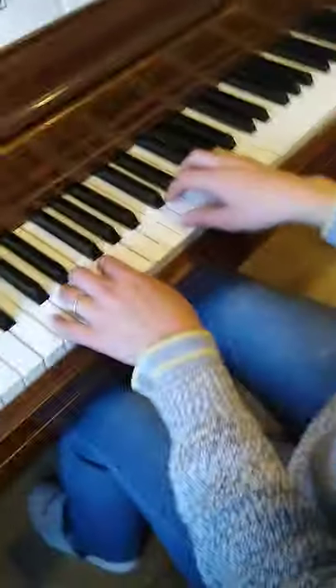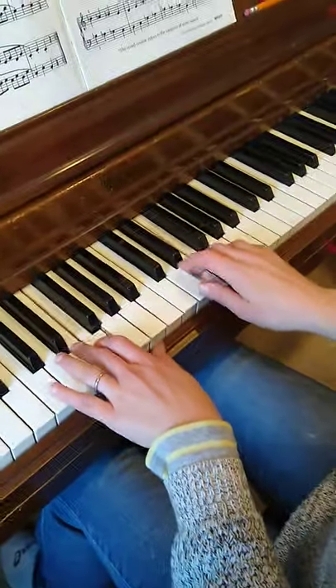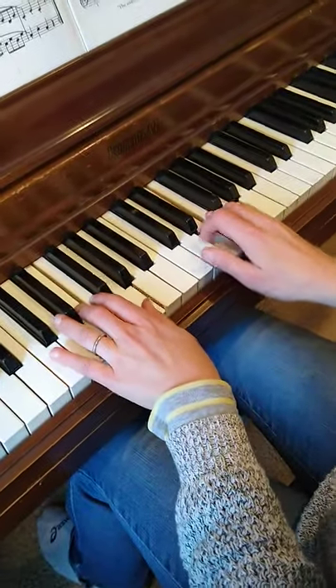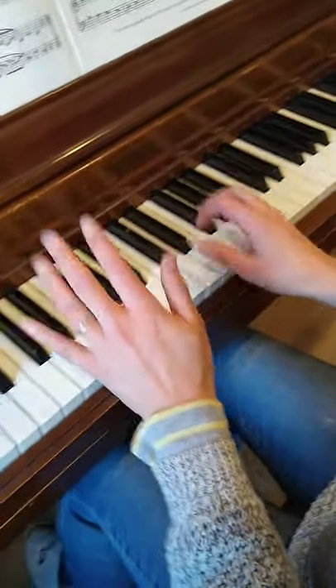We're going to get started. Ready, go. One and, two and, three and, four and — one and lower, two and, rest.